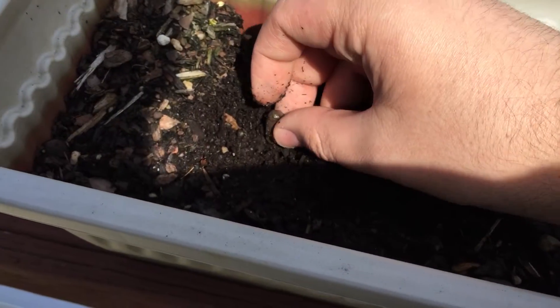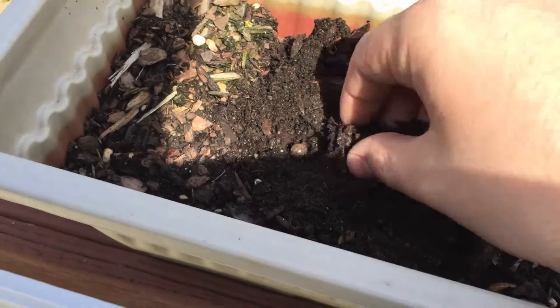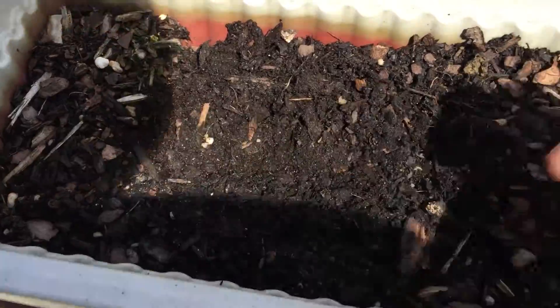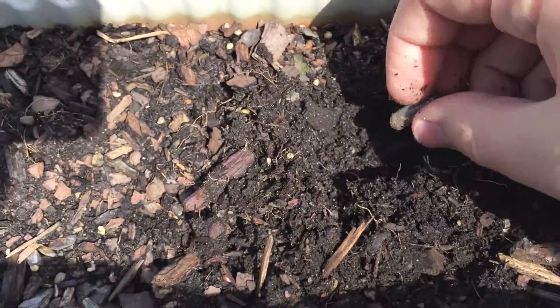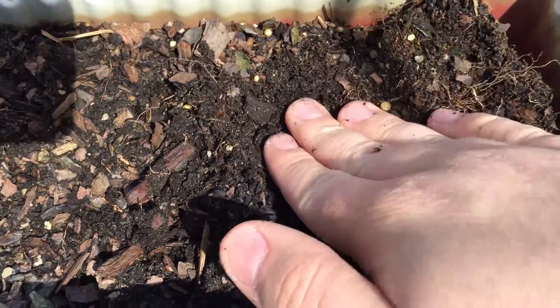They also work great if you want to accidentally mace yourself, which I do pretty much every single time. So hopefully in about two months I'll have enough peppers to start my first batch.